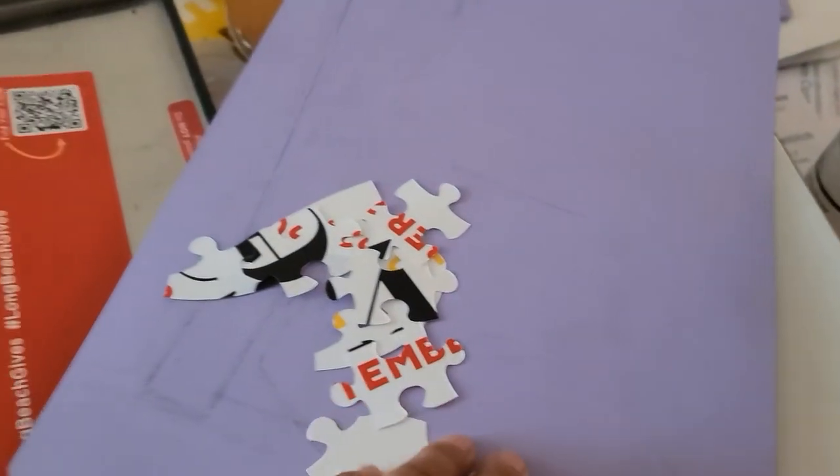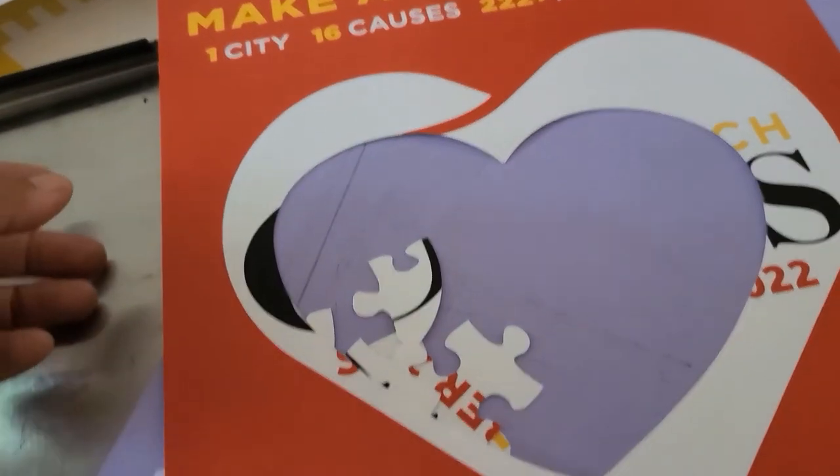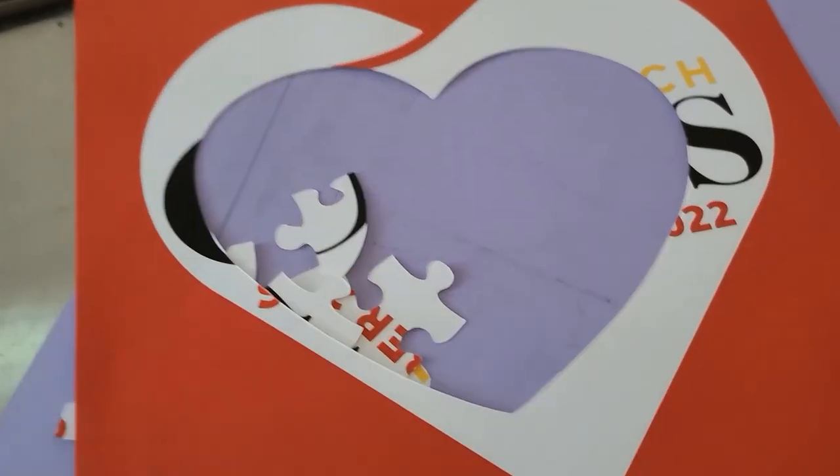Anybody want this? I'll send it to you! Isn't that cute — a heart in a heart. Have some heart, donate!